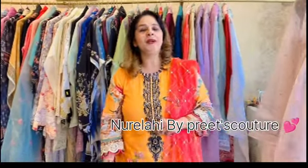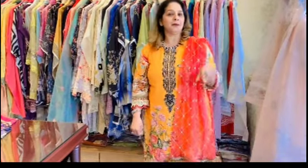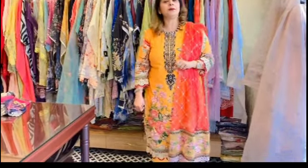Hello everyone, this is Preeti from Murillahi by Preach Guitar. I welcome you all. I will take a new collection in front of you today. If you have any order, you can contact us on WhatsApp — I will pin my number: 9874-31822. Mode of payment: G-Pay, Paytm, and Bank Transfer. And we ship globally. I am just going to start today.